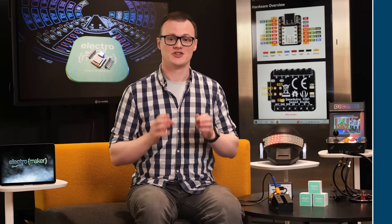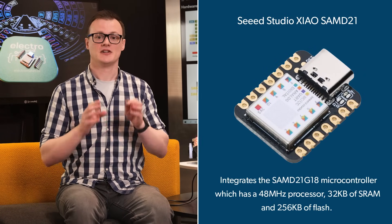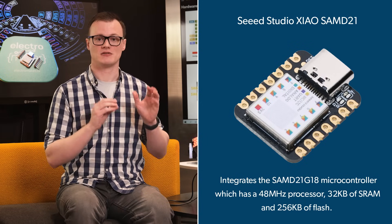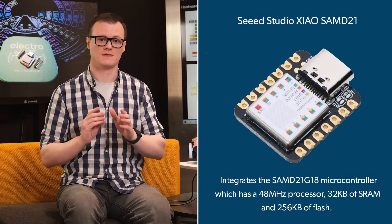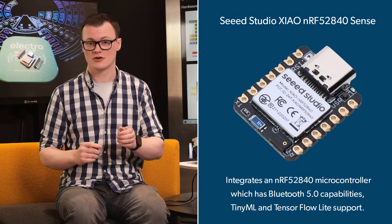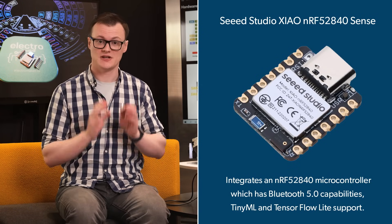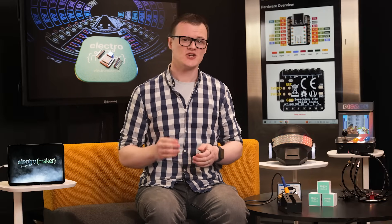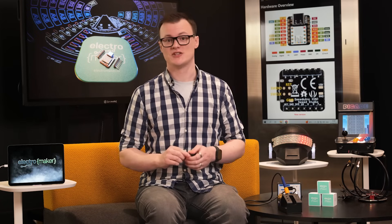The first board, the XIAO SAMD21, integrates the SAMD21G18 microcontroller, which has a 48MHz processor, 32KB of static RAM, and 256KB of flash. The second board, the XIAO NRF52840 Sense, integrates an NRF52840 microcontroller which has Bluetooth 5.0 capabilities, TinyML, and TensorFlow Lite support — great for making things intelligent. This board also incorporates battery management, a digital microphone, and a 6-axis IMU.